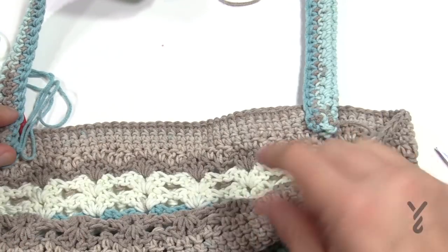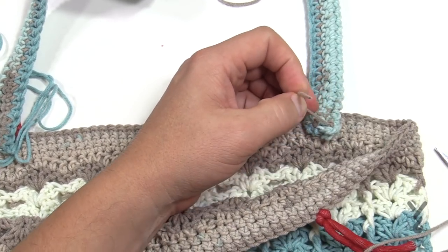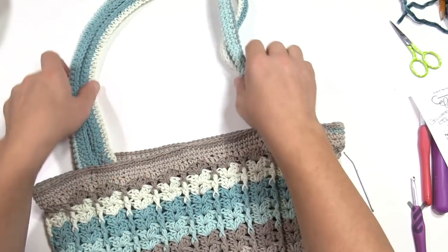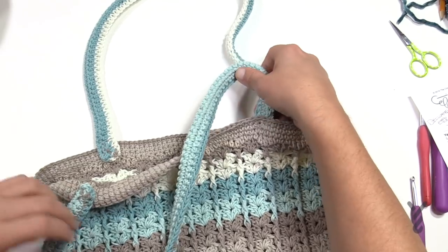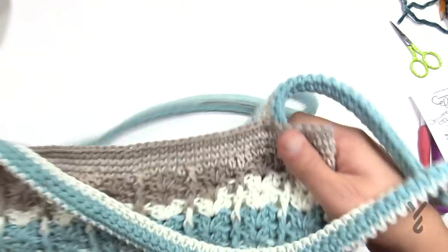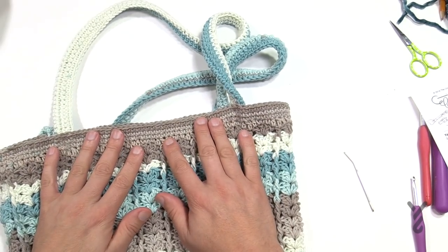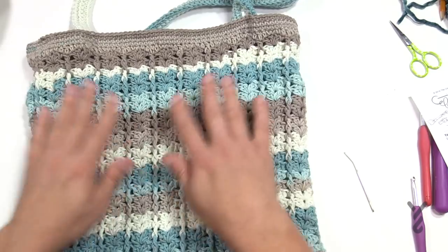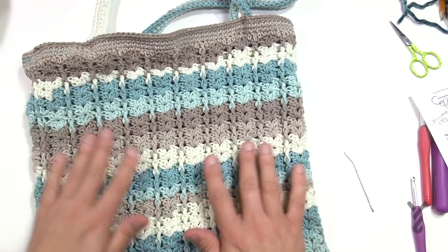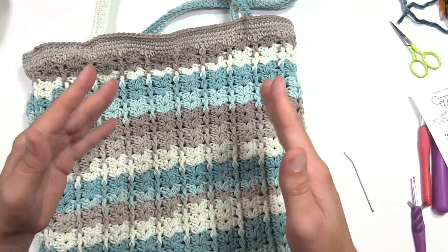Follow the strap, make sure it's not twisted, and attach the other side. Flip the bag over and attach this side as well. Here's the conclusion: the bottom is sewn, the straps are on — two of them — attached to the inside. If you use the same color as the top bands, they're barely noticeable. You can even turn it over with confidence. Consider lining the bag for an even more perfect finish. This is the Easy V Bag. Until next time, it's Mikey on behalf of Yarnspirations and TheCrochetCrowd.com — see you soon!